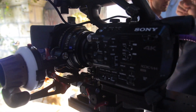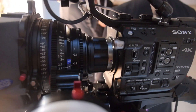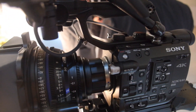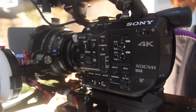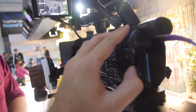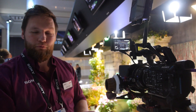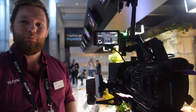The sensor is the same size as the FS7 — Super 35, E-mount based. The same lenses as the Alpha 7 series and the FS7 will work on it. The E-mount is very versatile because the flange back is only 18mm. For example, a PL lens has a flange back of 53mm, which makes it very easy to create an adapter to switch between different lens systems.